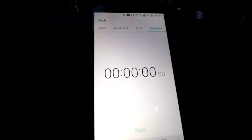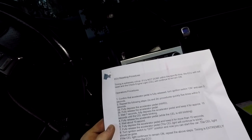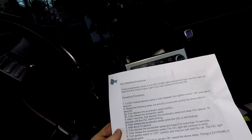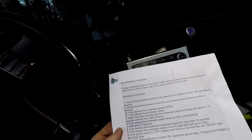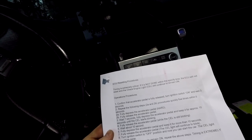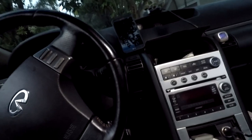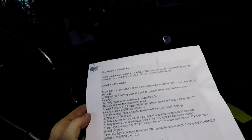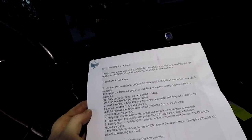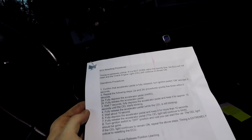To do your reset procedures, it is crucial that you have a stopwatch ready to go because you're going to have to do everything exactly on time. First, confirm that the accelerator pedal is fully released. Turn the ignition to the on switch — not all the way on, but into accessory mode — and wait exactly three seconds. After that, fully depress and then release the accelerator pedal five times within five seconds.